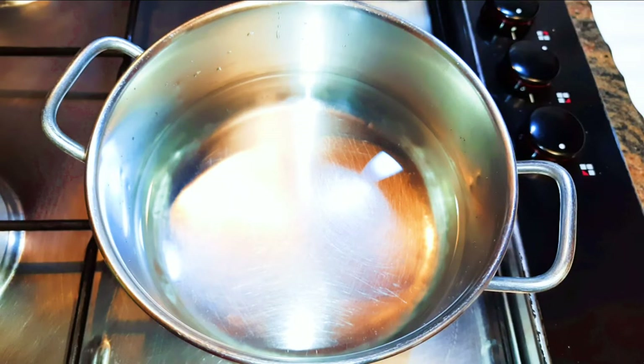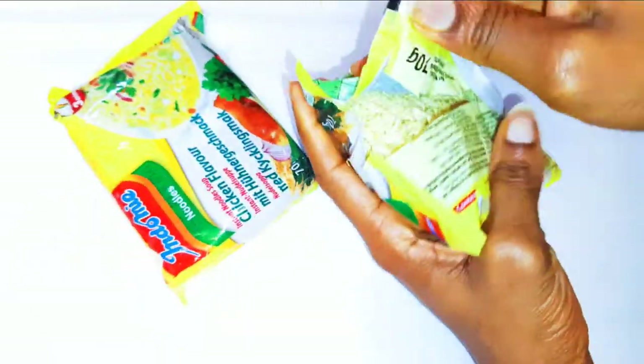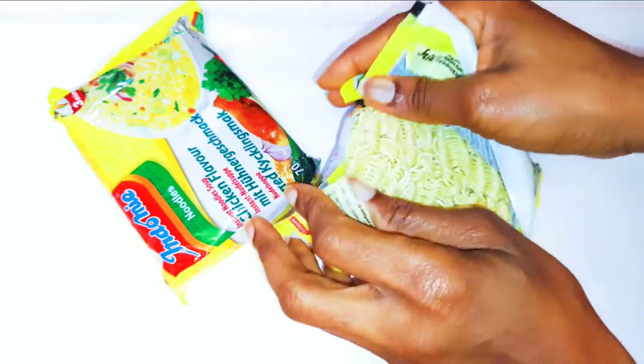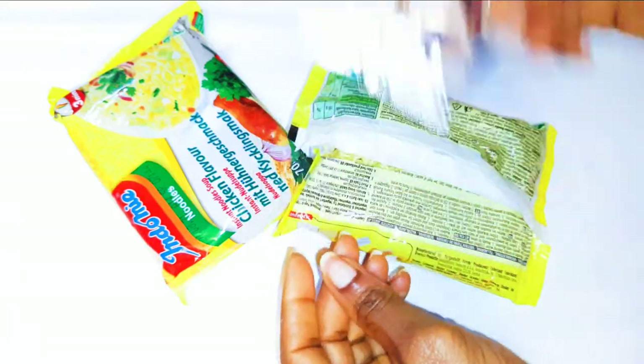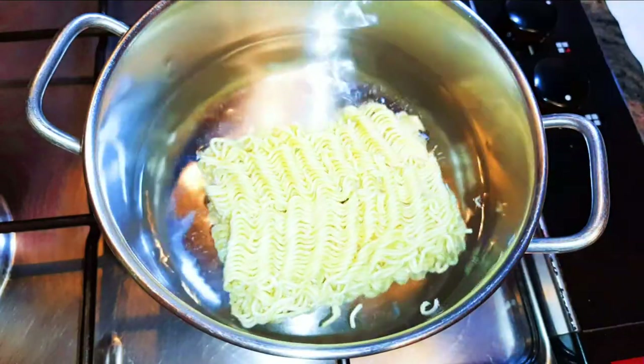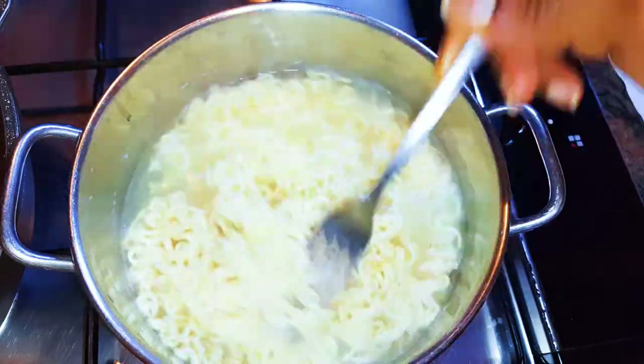First I'll bring water to boil on the fire, then I'll get my noodles. I must say the seasoning in the noodles contains monosodium glutamate, so I never use them — I'll just throw them out and use my own. When the water is hot enough I'll put the noodles inside, and after about three minutes it is ready. I'll put off the fire and drain the water.